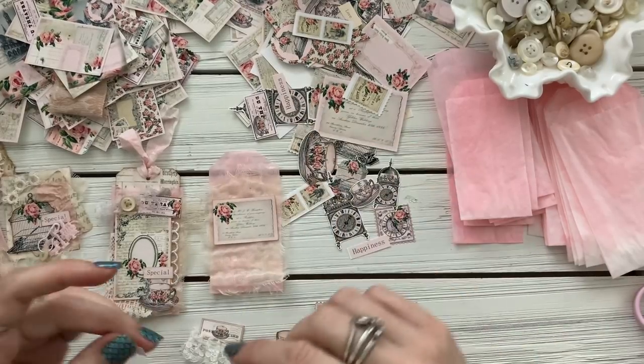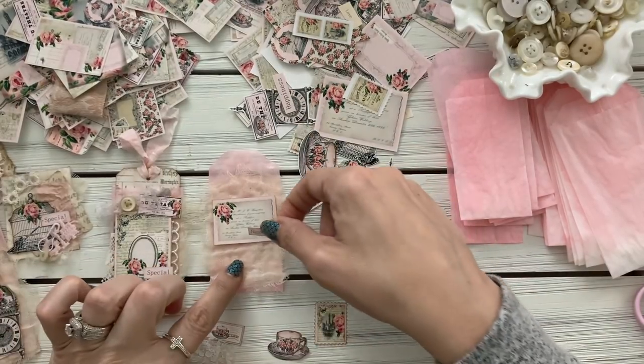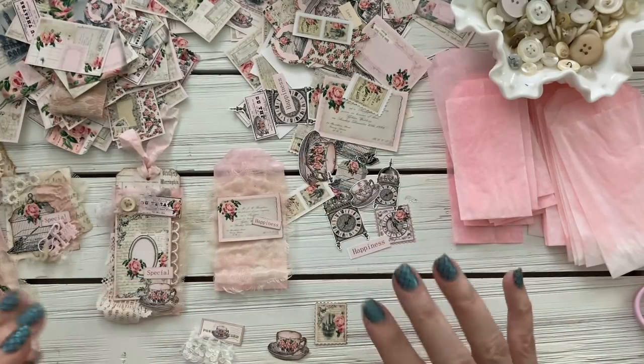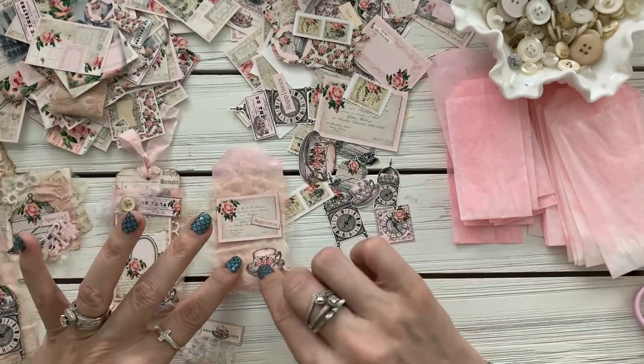These are such pretty elements — it's such a cute kit. I really adore the elements in this one.